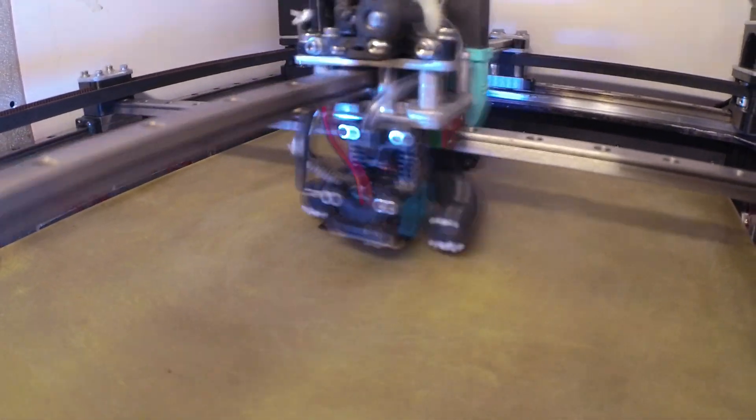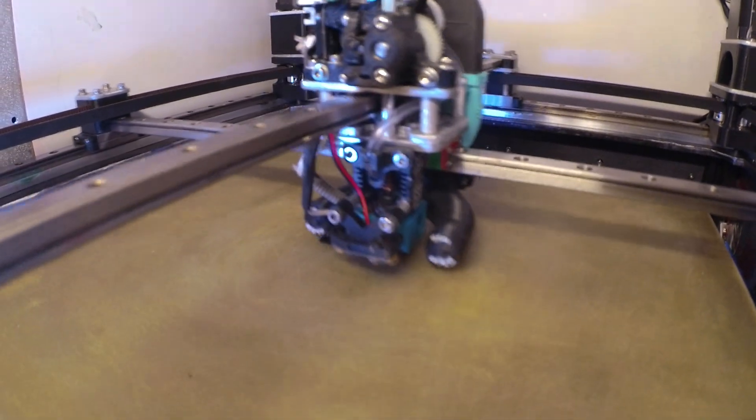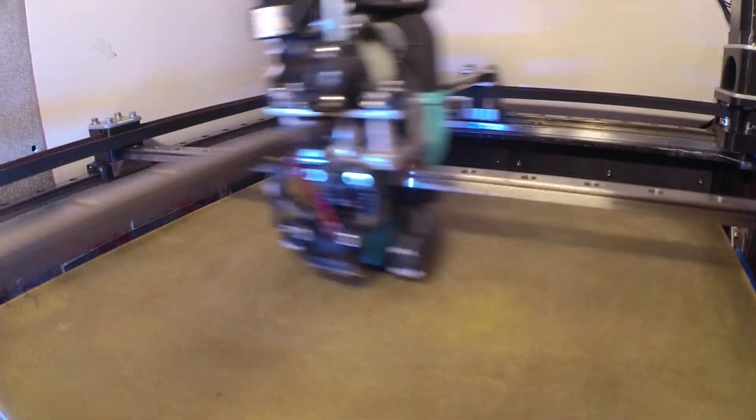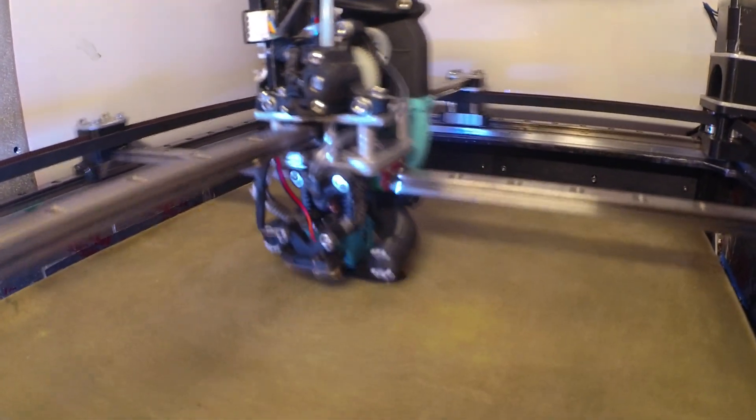Benchie time! See what it does. Haven't printed one of these in a while. Cross gantry benchie. This is set for 9 minutes — might be 10, might be 8. I don't know.